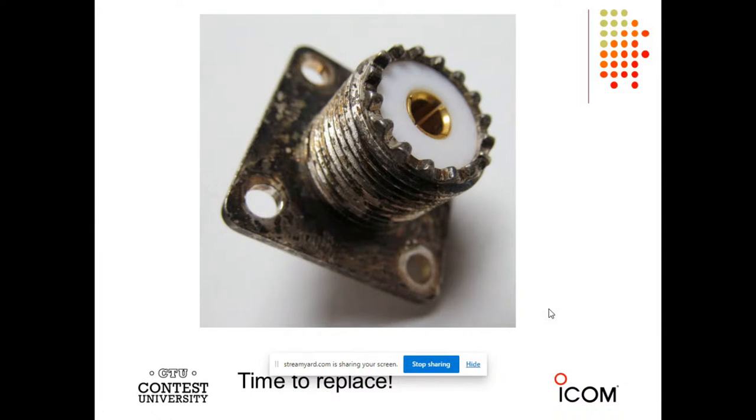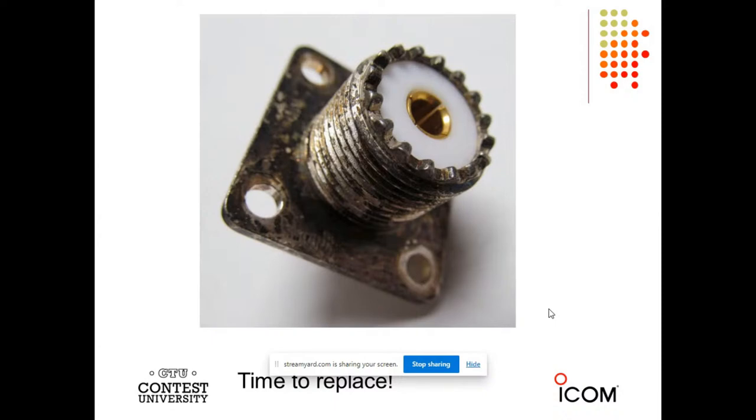Here's another tarnished silver connector. Silver oxide is conductive, but I suggest replacing something that looks like this. The number one thing I see when I visit stations is guys refuse to solder the shields — the shields are just stuffed in. When I ask about it, they say they're hoping for the best. Well, hope is not a strategy, Jeff. So you need to solder your shields.